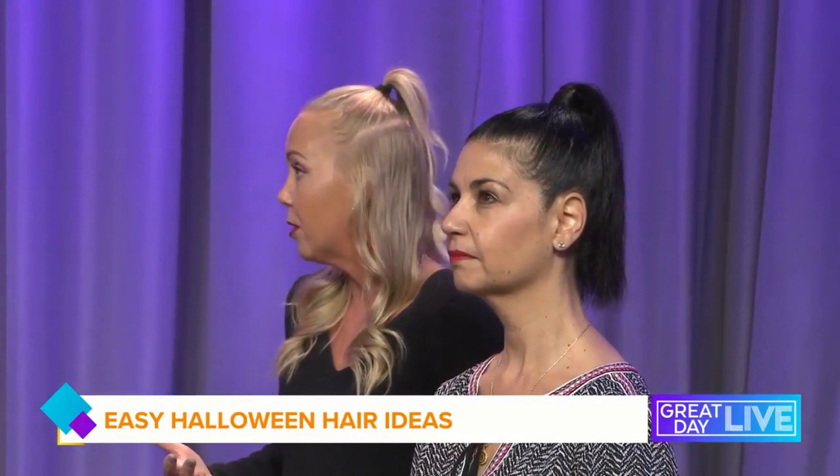The great thing about a perfect pony like this is you can transition it into a Barbie look, because Barbie is super popular right now as well. Just put some of those waves in there that we practiced with Taylor, tease it up a little bit more, and now you've got that iconic Barbie ponytail look.